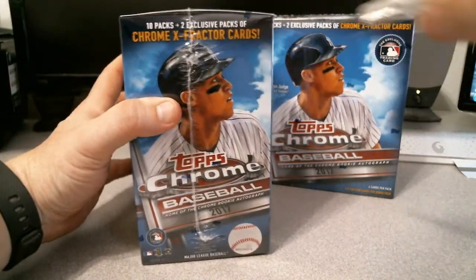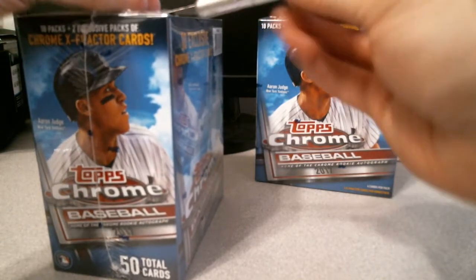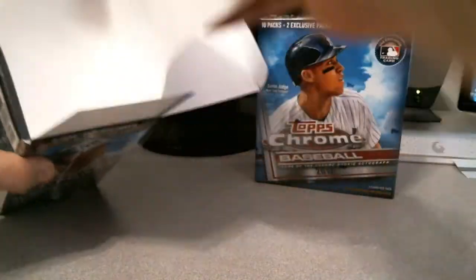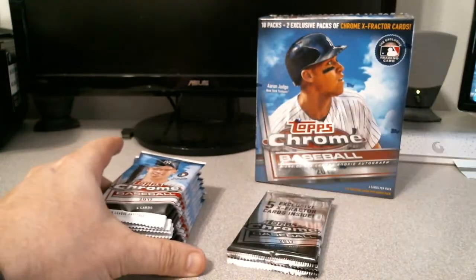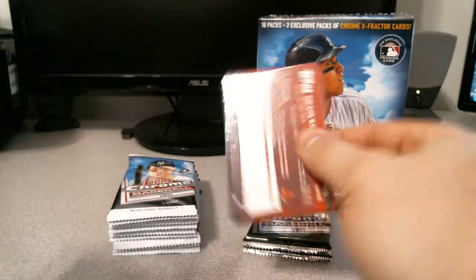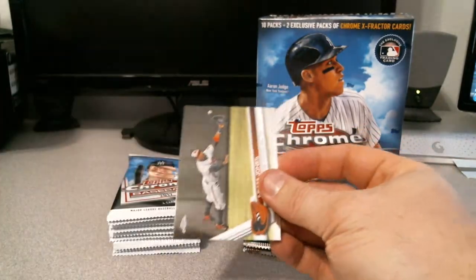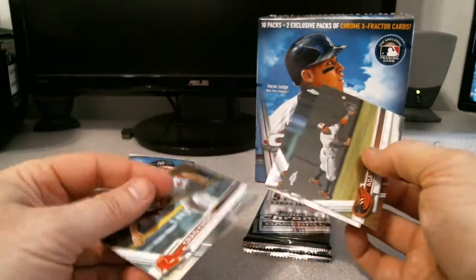Box number two. Overall happy — I've got a Judge, a Judge refractor, and the Chris Bryant short print. Let's see what this box wants to give me. Chris Archer — that's in the personal collection. Adam Jones making a nice catch, a Lendmus Diaz, and a Craig Kimbrel.